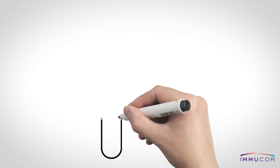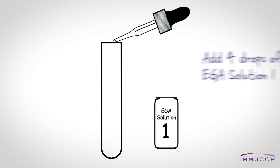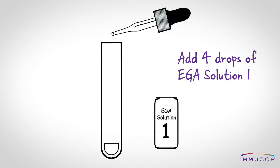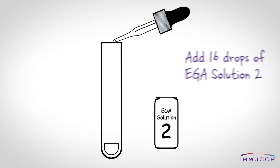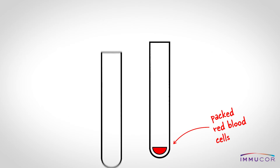The first step is to place four drops of EGA solution one into a separate test tube. Next, add 16 drops of solution two to the same test tube. Then immediately add this suspension to the packed red blood cells.